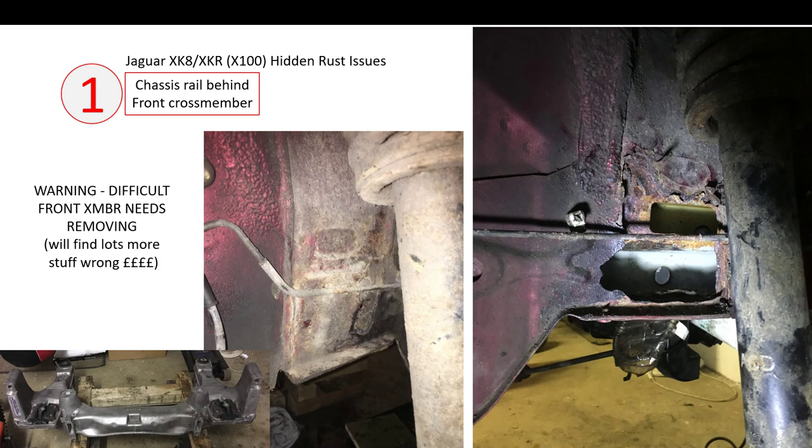In my case, the front cross member was tricky to get off because of aluminium-to-steel corrosion from dissimilar metals. Most of the fasteners needed to be drilled off, so I ended up tapping everything out and buying new bolts. A lot of the bushes were perished, the engine mounts had gone, and the list went on. But after I finished I was quite confident the front cross member assembly and suspension were in good order.